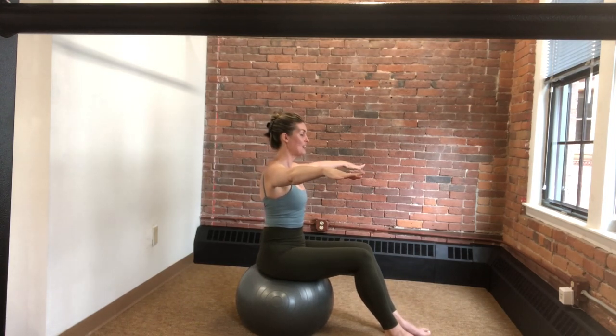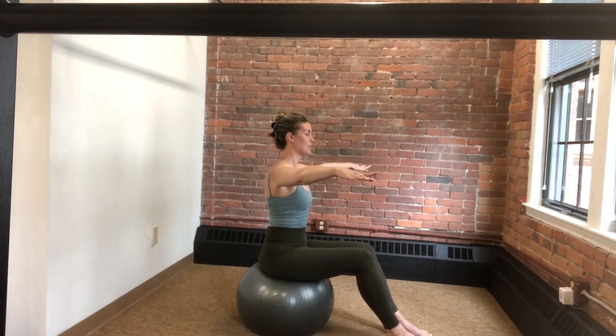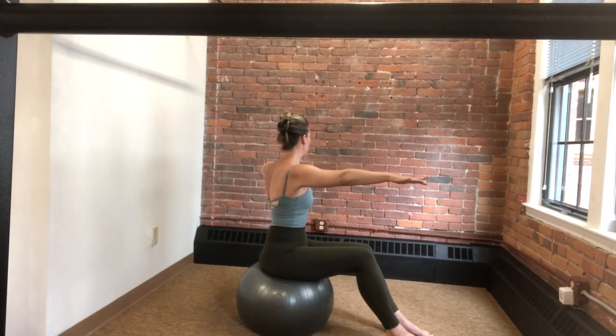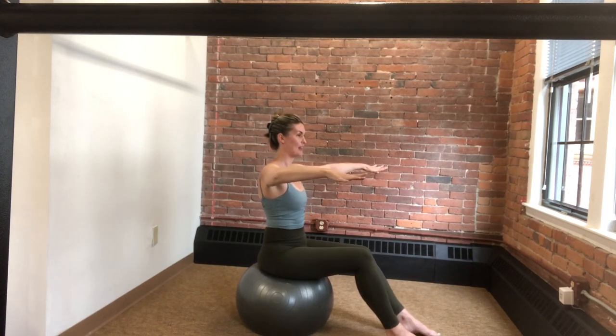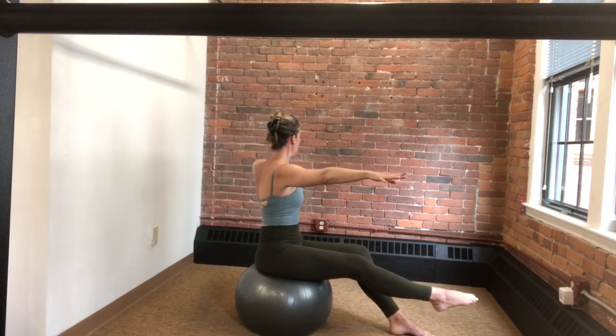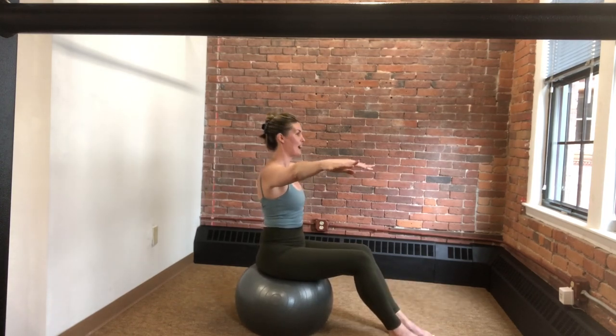Arms open out to the side, now we're going into spinal rotation to the right. We bend that right elbow, rotate — one, two, three — we lengthen and come center. This is a little different than on the mat because we have that unstable surface, so we're trying to stabilize as much as we can; there's going to be a little natural movement through the pelvis. To the left — rotate, a little further, a little further. Now adding more challenge: as we rotate to the right, that left leg reaches — two, one — and then down. To the left, right leg reaches — two, one — and coming center.